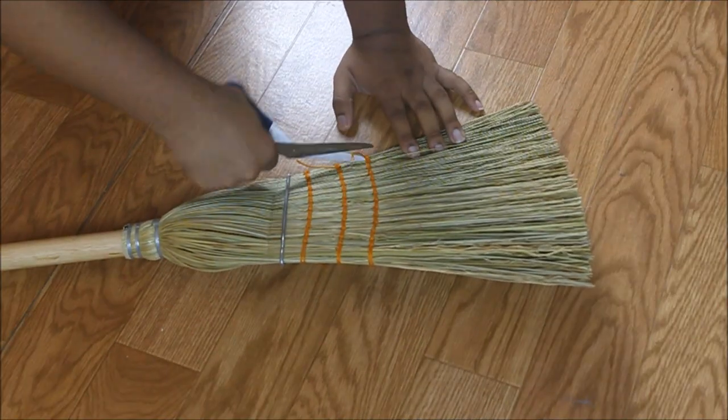Hey guys, welcome back to the Jacopexa channel. Today I'll be showing you how I made this cosplay broom. You can use it for your Kiki's Delivery Service, Mary and the Witch's Flower cosplay, or any witch-related cosplay you have planned. Without further ado, let's get into it.